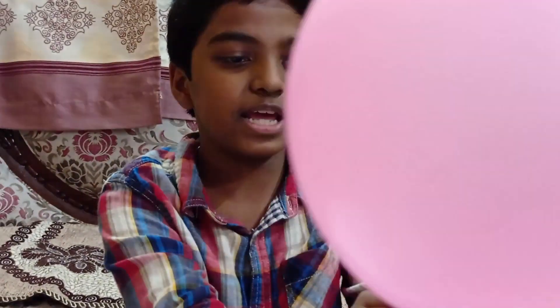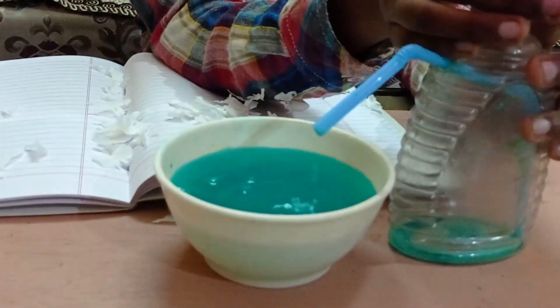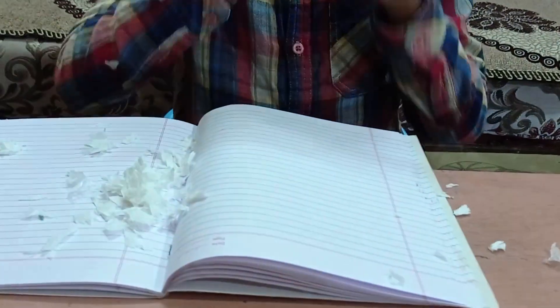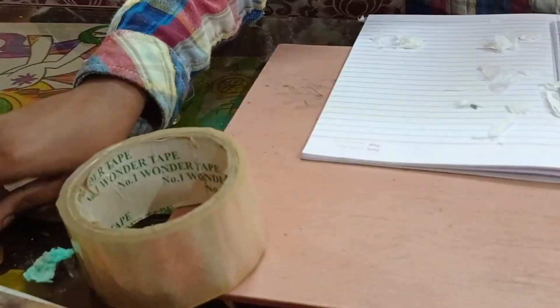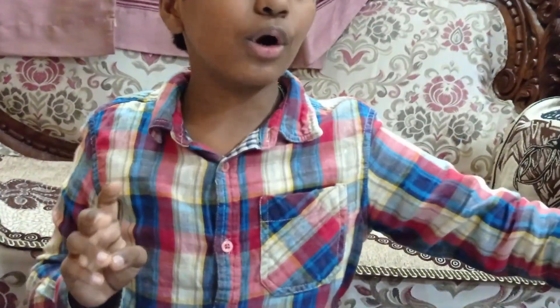The second experiment was static force, the third was the balloon passing through the thread, and the fourth special one was the balloon punch trick. Thank you for watching — these are awesome experiments, don't forget to try them! Make sure you subscribe, click the bell icon, and don't forget to like.